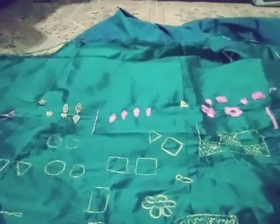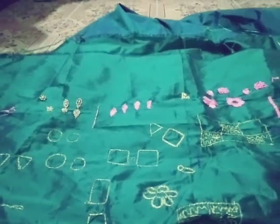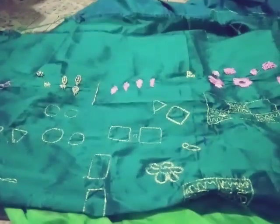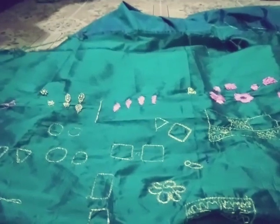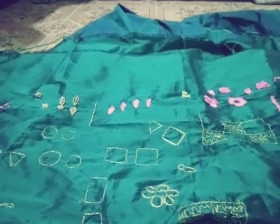Hi friends, I am a student. I am going to show you 6 steps. I am going to show you how to clarify the stitches.